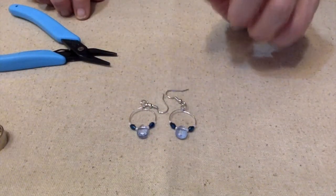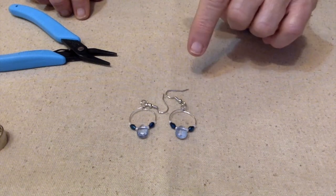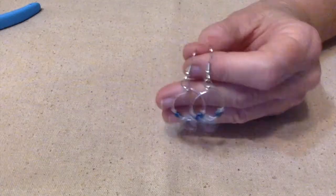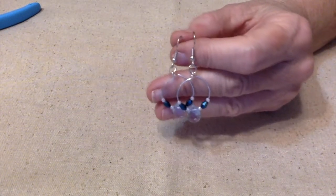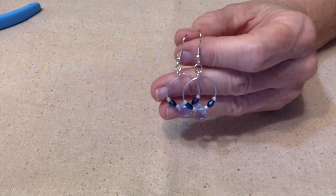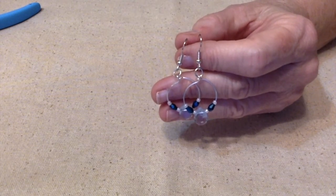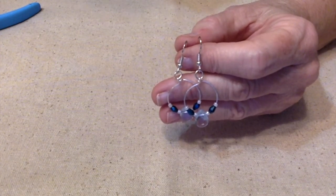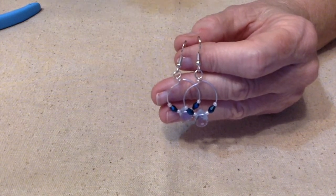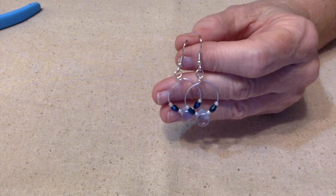Aren't those pretty? Those came out nice. So we have dark blue, teardrop, and seed beads — we got it all! Just a quick little pair of earrings. Deb Hauck, thanks for hosting this; I have a lot of fun doing these collaborations. I hope all of you go and check out the other participants — it's really fun to see the different things everybody comes up with even though we have the same challenges and options. Just go down in the description box and you'll see the links to everybody's YouTube channel.